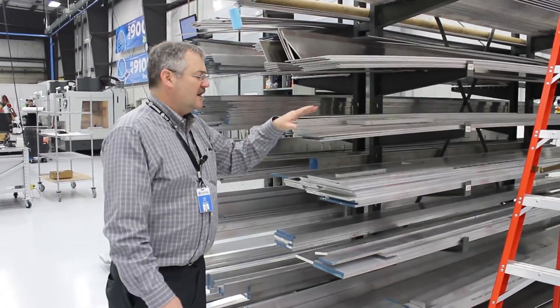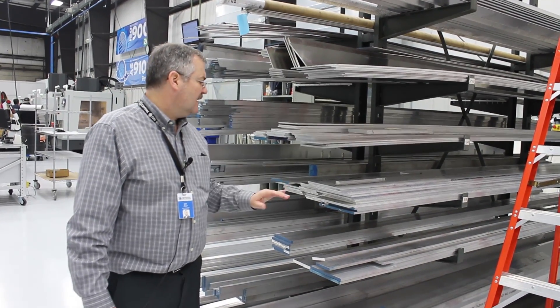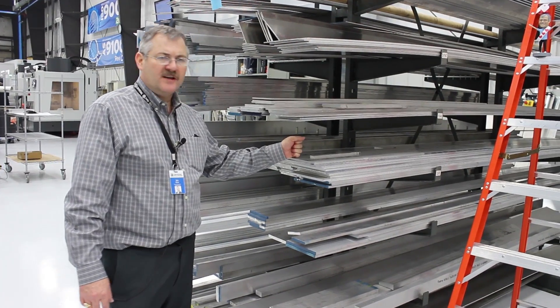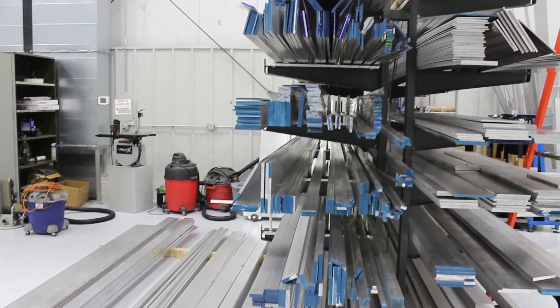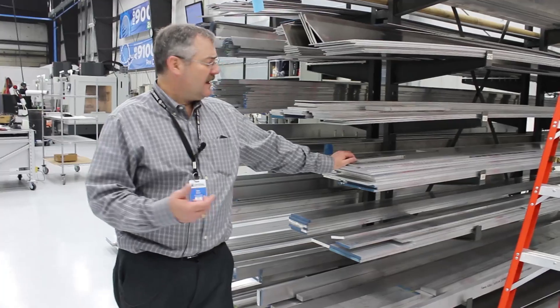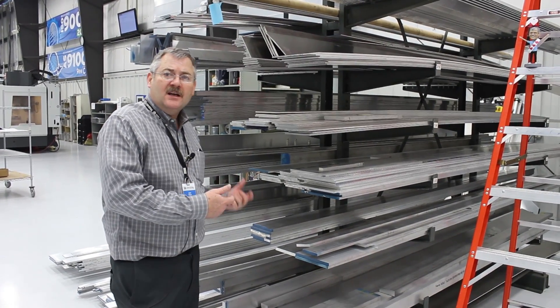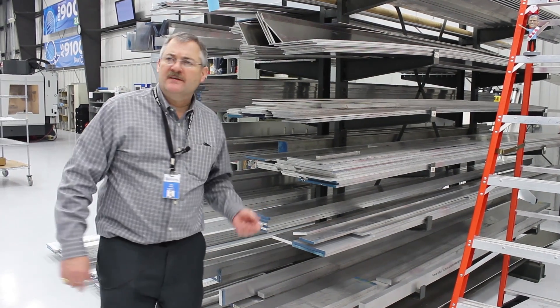The bar stock material is all 6000 series aluminum, essentially 6061-based materials — extremely high strength, aircraft-grade, strain-hardened structural aluminum. There's lots and lots of bar stock here, and essentially we make whatever we need based on the size and shape required.